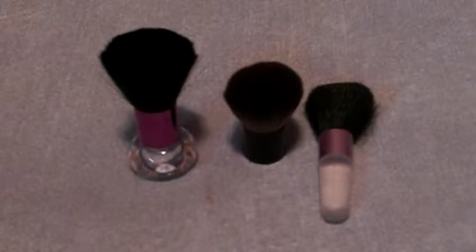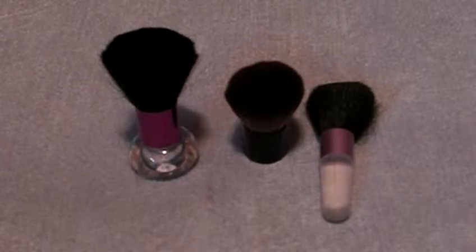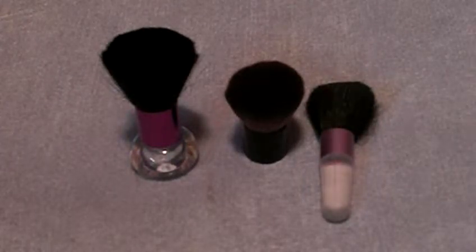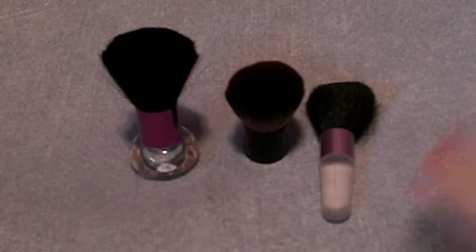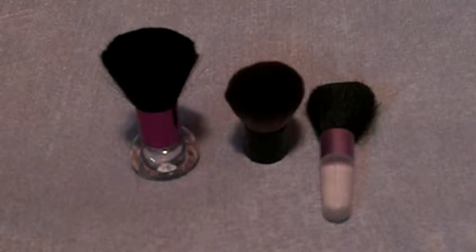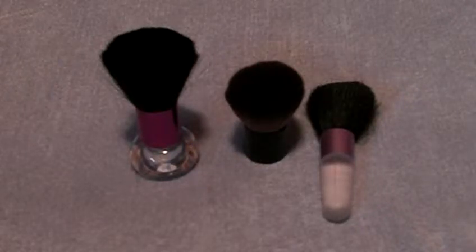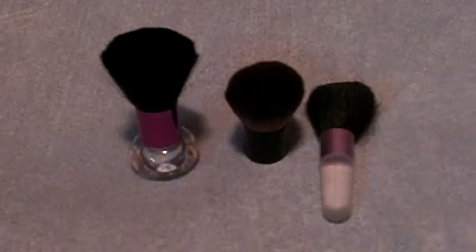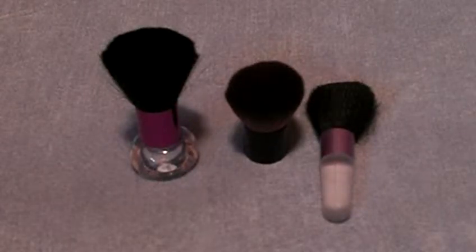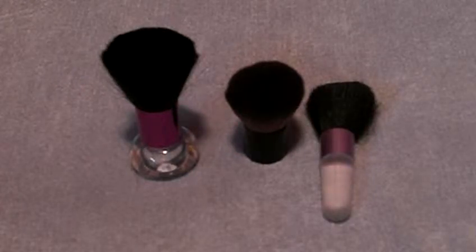Hi guys, this is Lauren of Makeup by Lauren Anne, and today I'm going to be reviewing Kabuki brushes. I have my original video of this that has a red blanket underneath, and it didn't really get a lot of views — it's only on my Lori Gurley 101 account because it didn't upload right to this account. I'm redoing that one, this one, and my ready-to-wear eyeliner one, because I'm thinking maybe the background was too dark or intimidating and people didn't really watch it. So here we go.